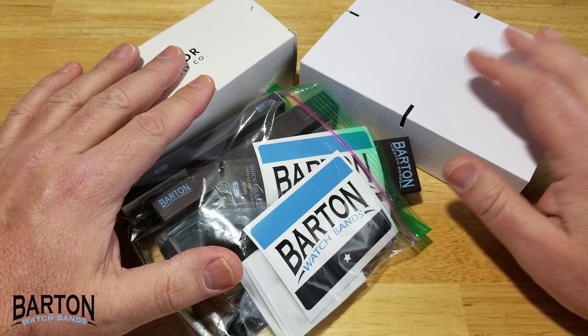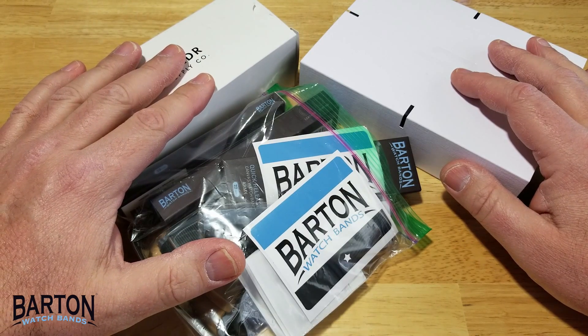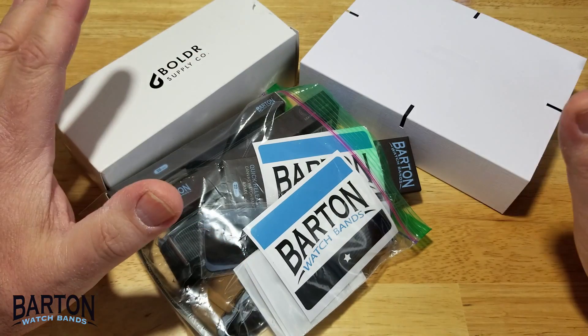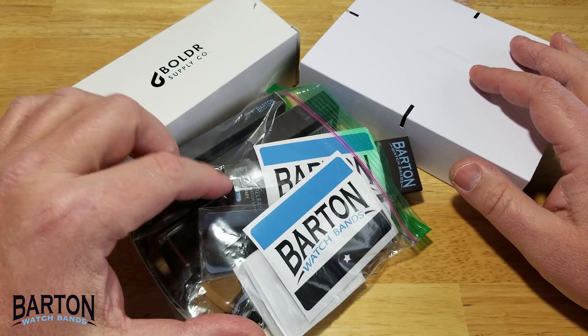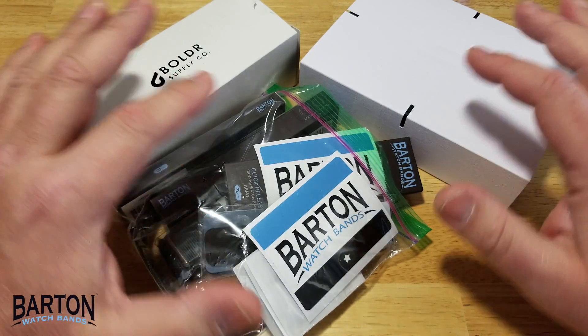I like both of these watches but the problem is they both come with those quick release spring bars. So if you want to put a NATO strap or any other type of strap on one of these, you need to swap out the quick release spring bars for regular spring bars. Barton was kind enough to send me an absolute ton of different strap options, including some quick release spring bars.